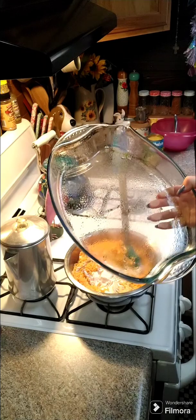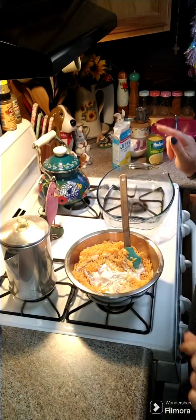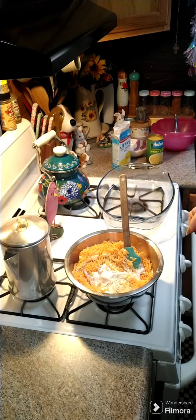We're gonna add in two cups of cheddar cheese, so we're gonna mix this up. You're gonna need a greased 9 by 13 baking dish, and once we mix this up we're gonna put this in the bottom of our baking dish and make a topping.